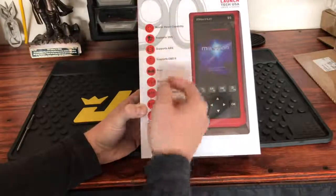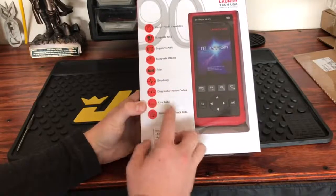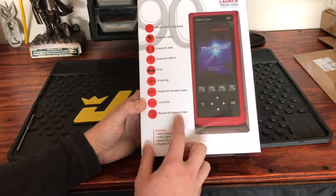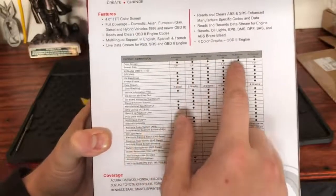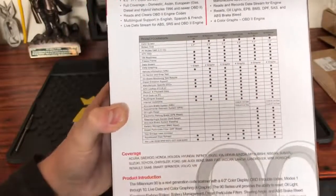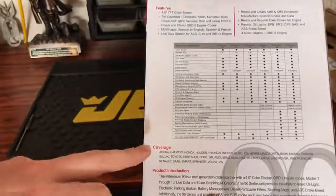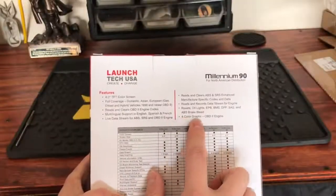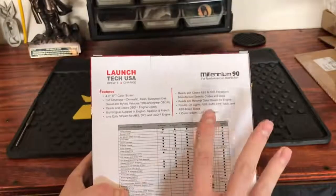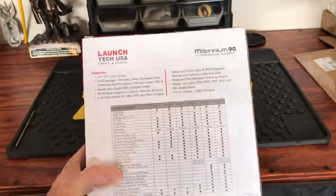This does have master reset capability, supports SRS, ABS, OBD2, and OBD1 — though you'll need to purchase the extra cord for OBD1. It is able to print, has graphing, diagnostic trouble codes, live data, and you can record and playback data. They have a comparison chart of the Millennium 40, 50, 60, 70, 80, and 90. The coverage includes not only domestic but foreign vehicles as well.